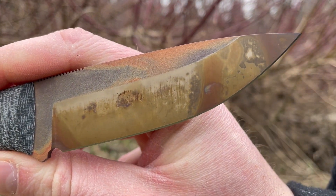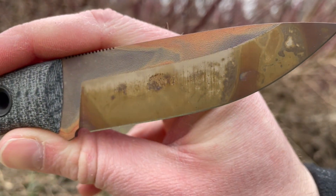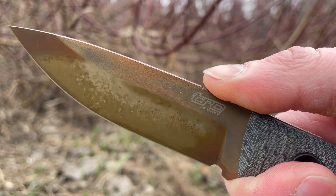The M390 steel is rated around 61 HRC — it's a very hard steel, holds a really really good edge, and just an excellent choice. Nice amount of jimping, quite fine jimping as well, so it gives you a lot of traction.